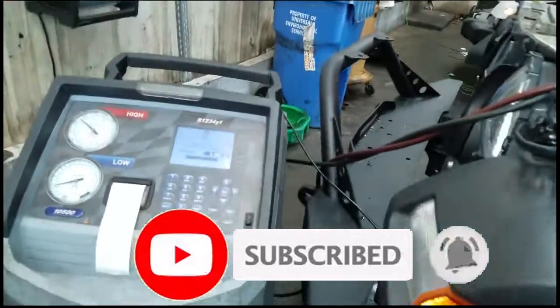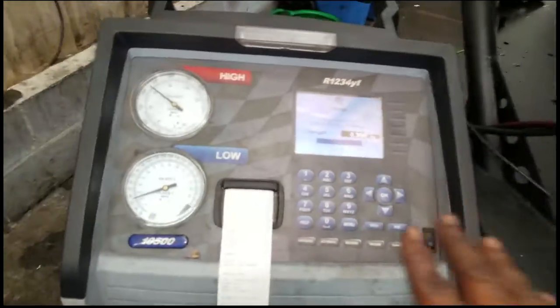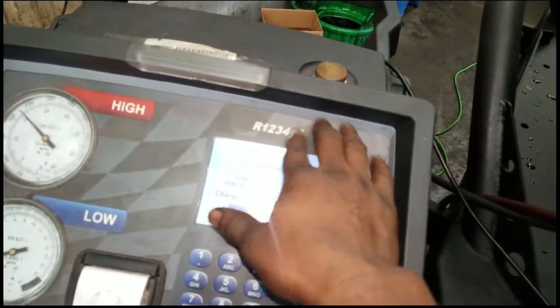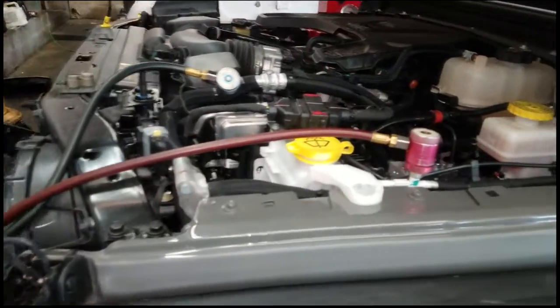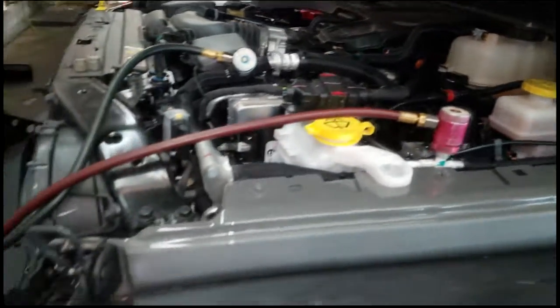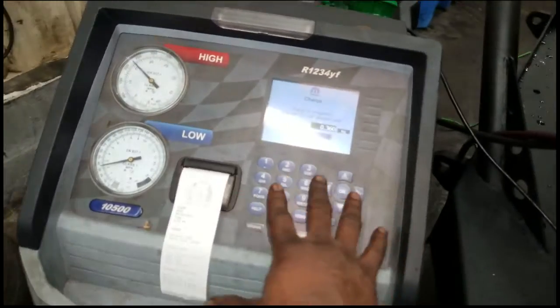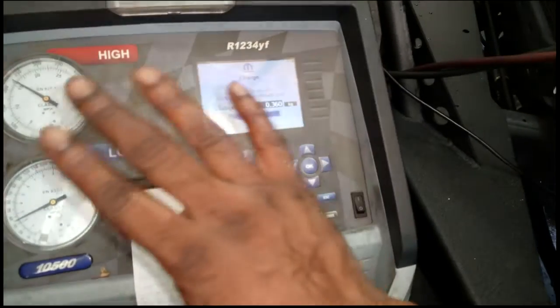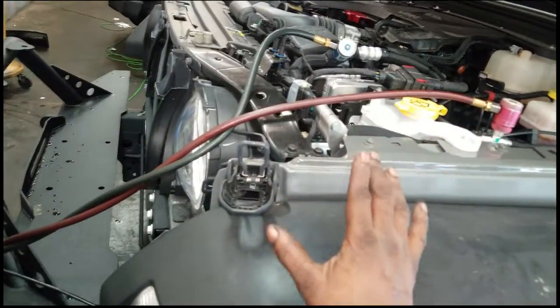Welcome back to the channel. Real quick, let me go over the machine we're using for the new refrigerant — R1234yf. This is the high-tech, high-dollar machine we use and it is a monster. It can take up to between one hour and three hours to run in automatic mode, where you do all your settings, run them, and just leave it. What it does is pull out all the freon if any is present.